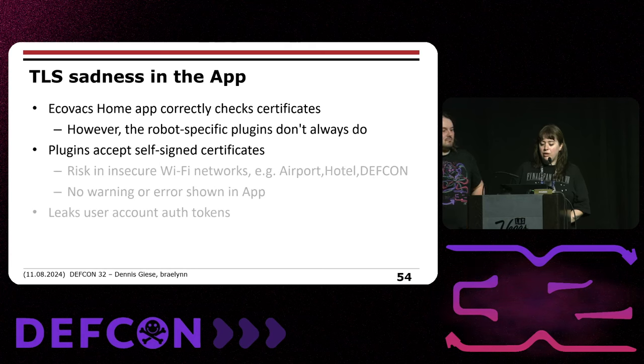Some quick acknowledgements — thanks to Daniel, Chris, as you, Tim Star, and Apple. If you have any questions, feel free to ask us. Our email addresses are available if you have further questions remotely. Thank you very much.